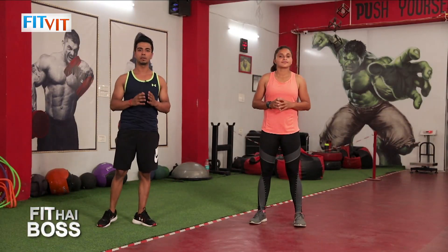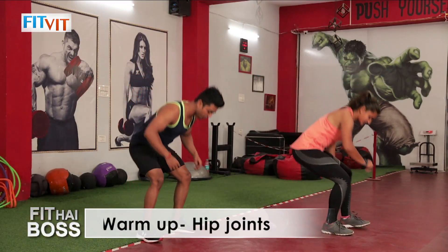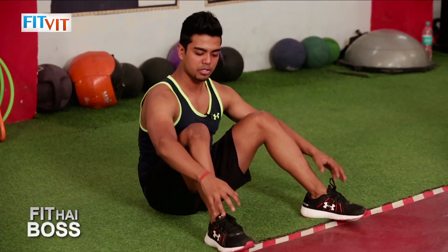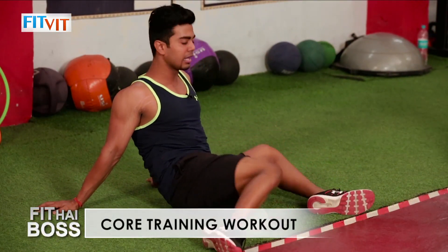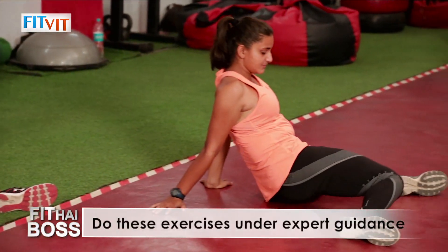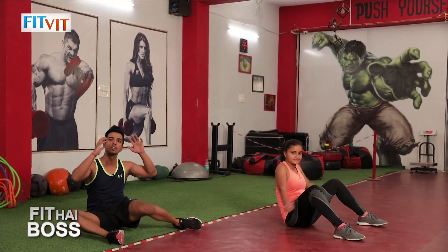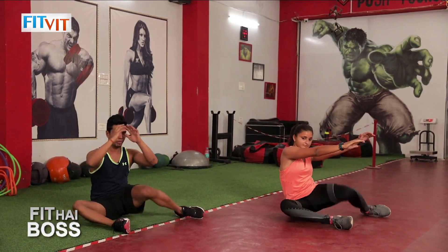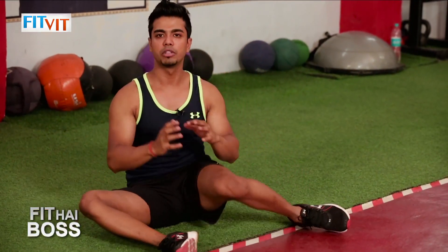The fourth warm-up is hip openers — again, it is going to mobilize your hip joint. Sit down on the floor, place your palms behind you, back wider than your shoulders. Drop both knees to one side then switch to the other side. For a more advanced version, keep both palms off the ground. We are done with the fourth warm-up.